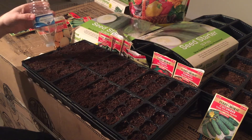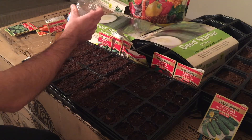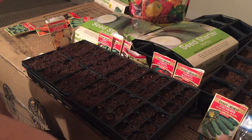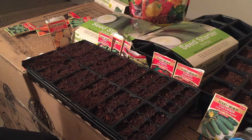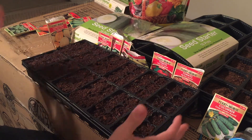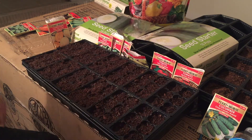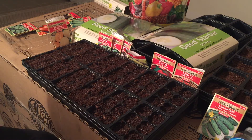I know some people use plastic cups and leftover containers from food, which is not a bad idea, but I personally just get one of these containers — they're like six bucks online and I can reuse them every year. They're very simple, everything is organized and ready to go.